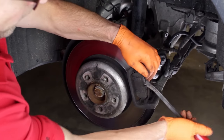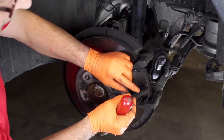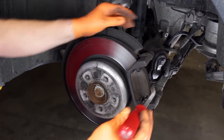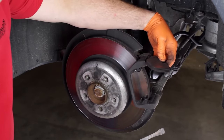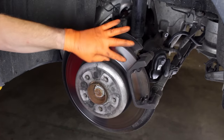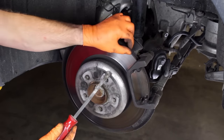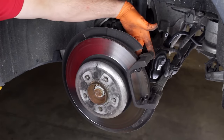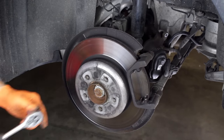Now that the caliper piston compression is completed, we can get to the pad and rotor replacement. Pry the pads from the mounting bracket. Note that these pads have less than 1 1/8 inch of material — good for a couple thousand more miles depending on conditions and driving style. On this car, we're going to replace the rotors due to overall wear. While the rotor surface is smooth and worn evenly, there's a very noticeable edge ridge on both the outer and inner faces, indicating heavy rotor wear. This rotor is worn thinner than the minimum specified thickness.